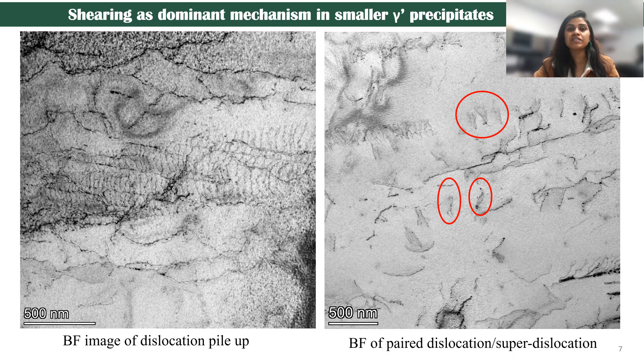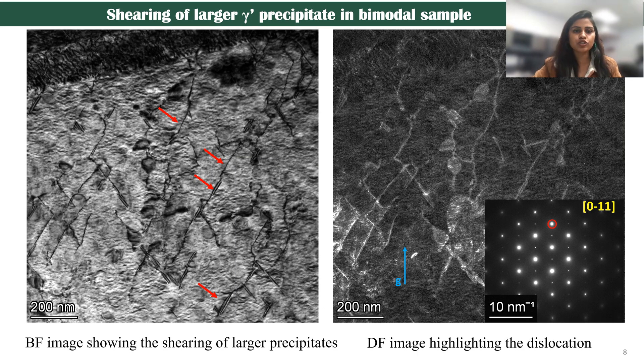The question is what happens in the bimodal distribution. In the case of bimodal distribution, we can clearly see using bright-field and dark-field TEM images that the dislocations are cutting through it. There is no bending or looping of the dislocations. The stretched dislocations are proof that shearing is the dominant mechanism here — shearing of both the larger and the smaller precipitates is happening.